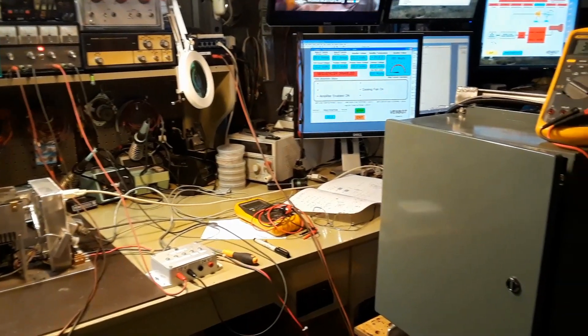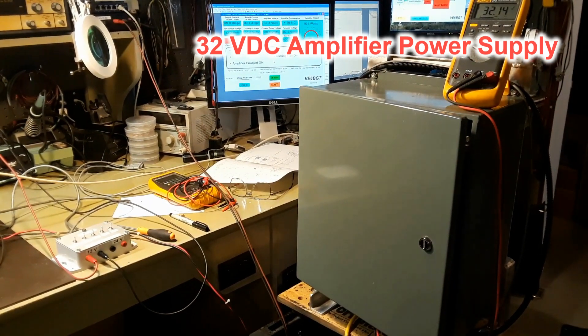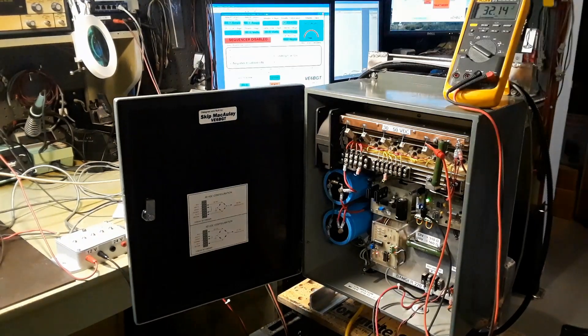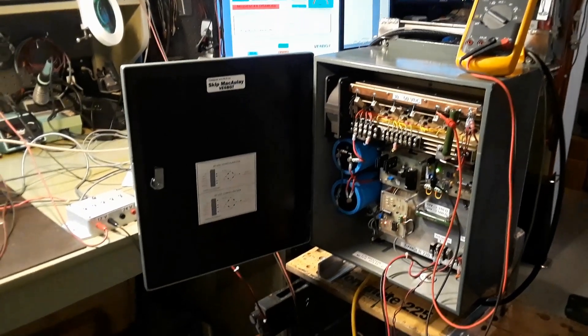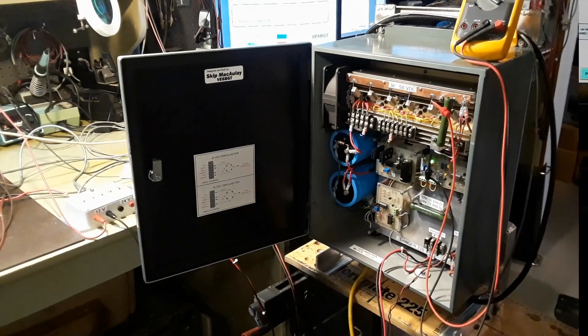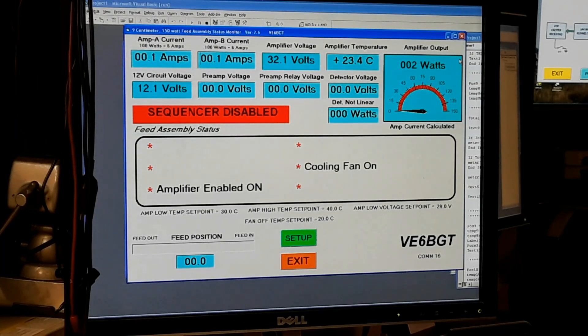The gray enclosure is the power supply for the amplifier — it's switchable over to 32 volts and provides the high current supply for the amplifier itself. It's also switchable over to 50 volts for the 600 meter amplifier. So this is one of the videos of testing the amplifier.